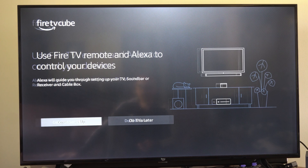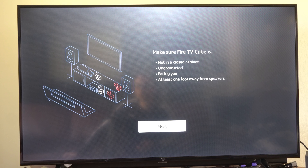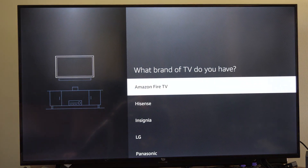So you can add a soundbar and stuff like that. You can go to Continue to Setup. I've got a Fire TV Cube — you might have a Fire Stick and the process could be a little bit different. But it just says make sure your Fire TV Cube is turned on. Let's go to Next.